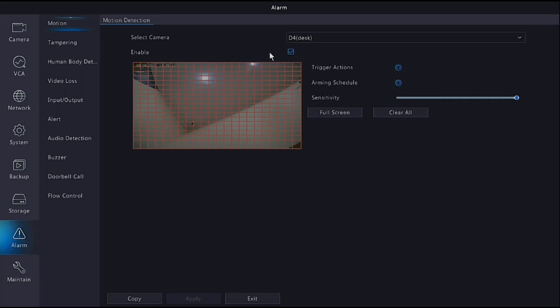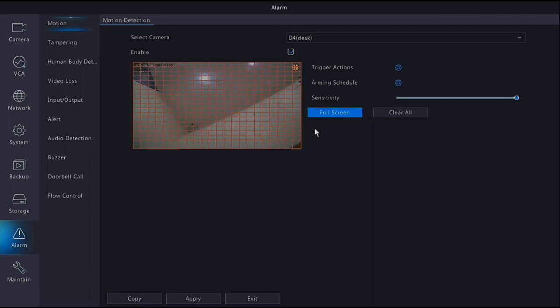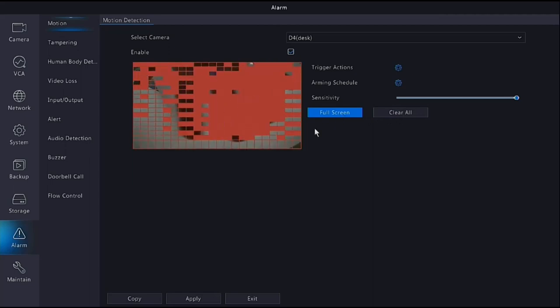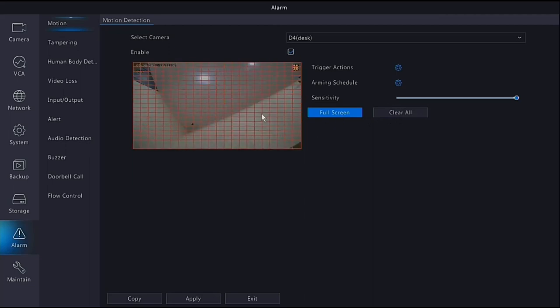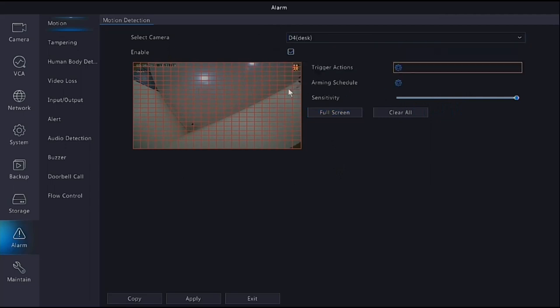Under Alarm, make sure motion detection is fully activated - the red squares should appear on screen and motion should be ticked. If you clear all you'll see there's no trigger. In full screen when you move your hand you'll see the motion trigger activate and that motion will be recorded. You can also adjust the sensitivity here. It's important to make sure motion is enabled for each camera - these are preset in the NVR but it's always smart to verify everything is working.